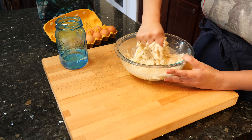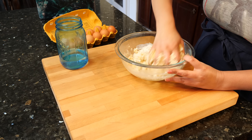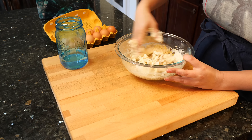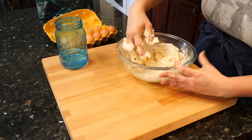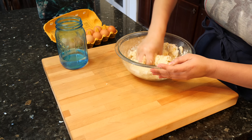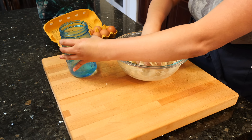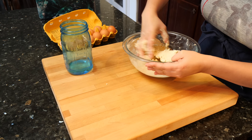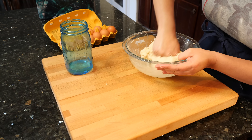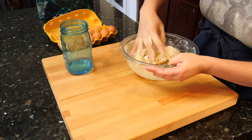I know we all have comfort food and the smell of this masa just gives me so many good memories. So it seems that today, with that juicy egg, I only used a cup and three-fourths of water.